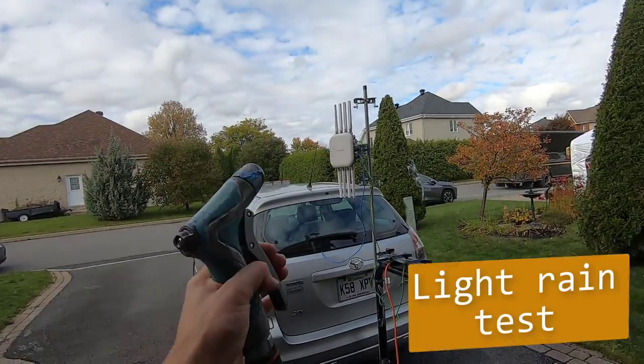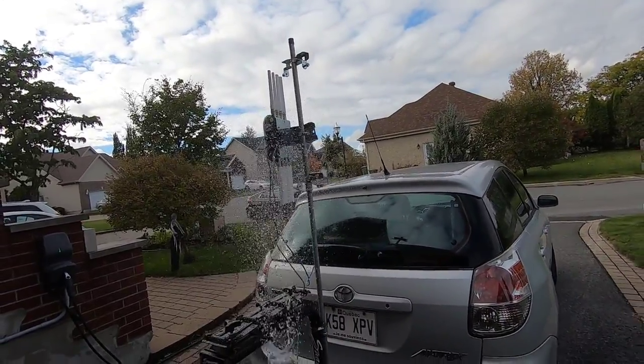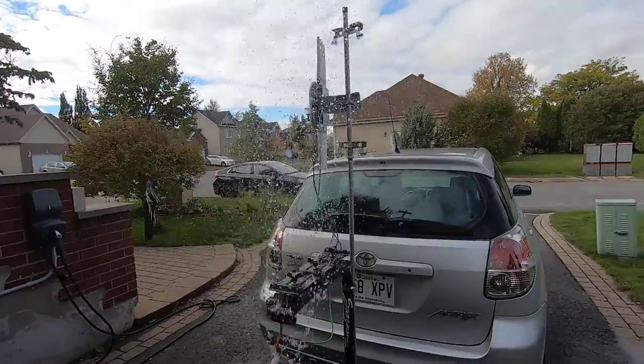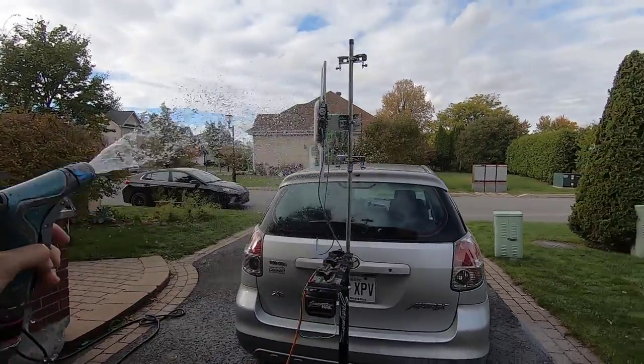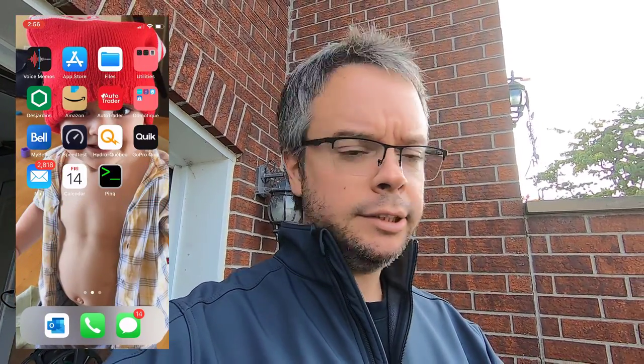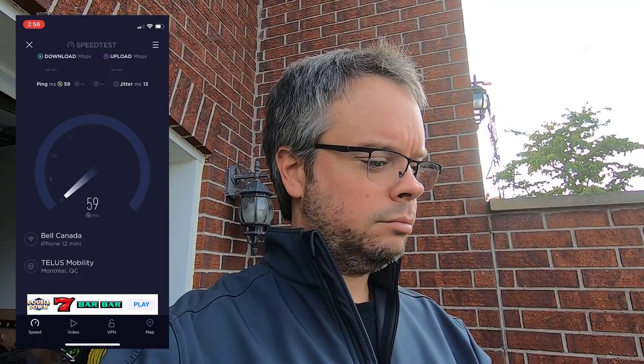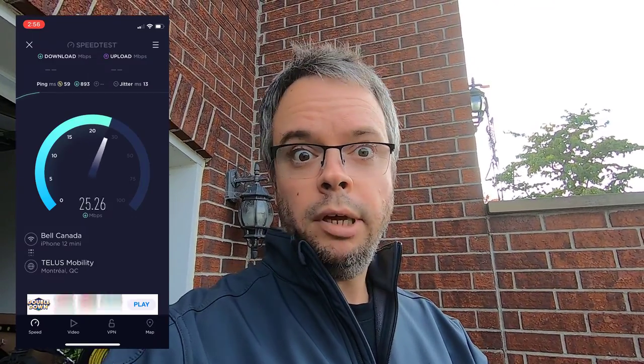It's cloudy but not raining, so let's create some rain. From the bottom — because sometimes rain comes from the bottom. From the top. That should be all right. I'm connected on SonicWall 5 GHz. Speed test — it works. The AP can sustain rain.